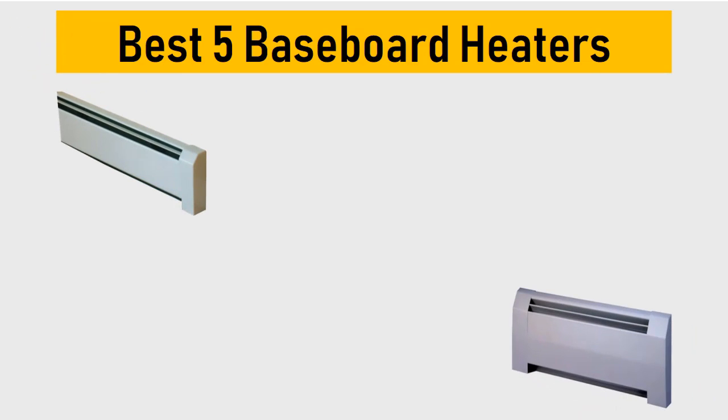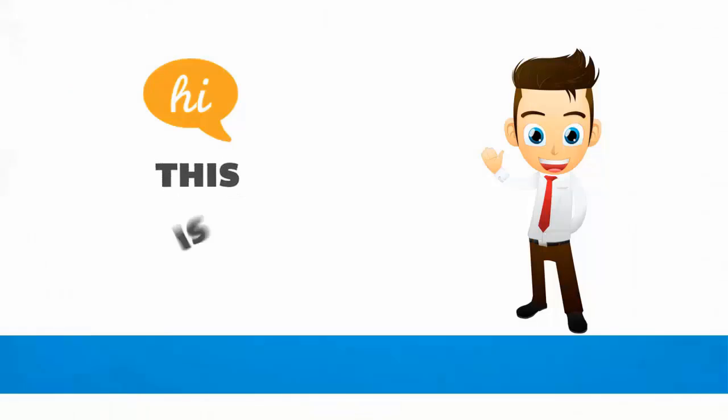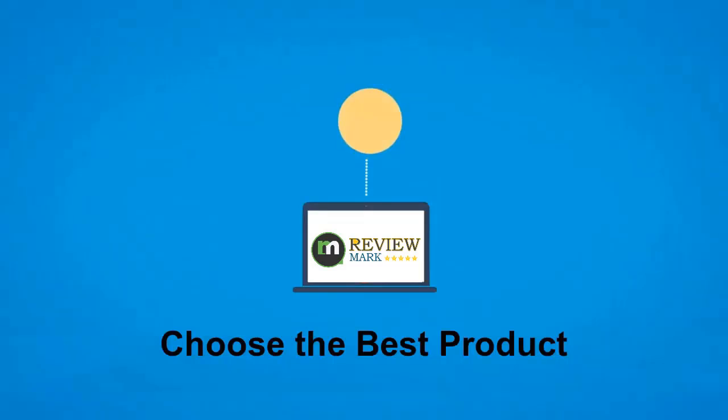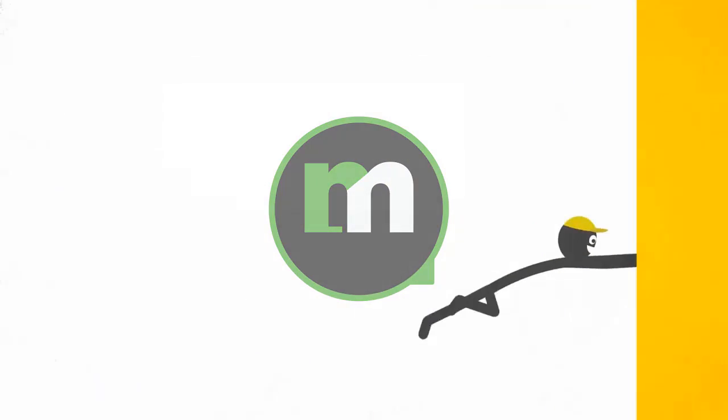Best 5 Baseboard Heaters. We tried to list them based on their price, quality, durability and more. Hi, this is Review Mark. We will happily help you to choose the best product. Keep watching and subscribe.